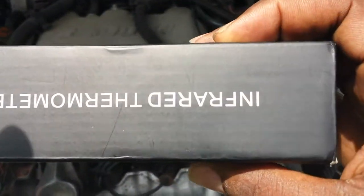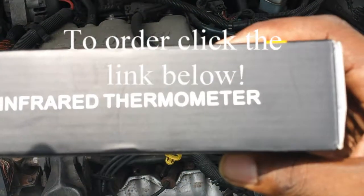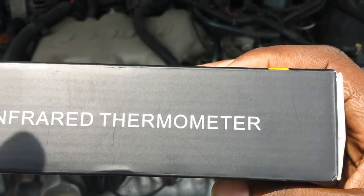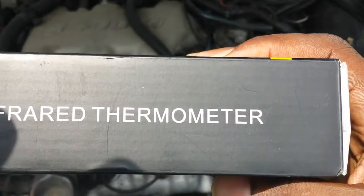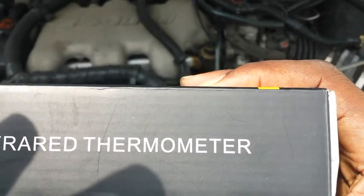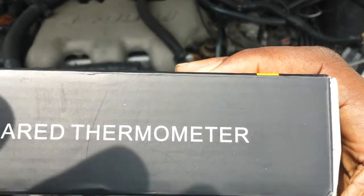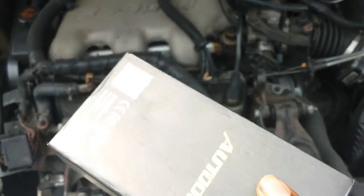It actually comes in handy for multiple different purposes — whether it be to test the temperature of food, the temperature of your refrigerator, or also to test the temperature of your vehicle to make sure it's not overheating, or to check if you have a missing or faulty spark plug.